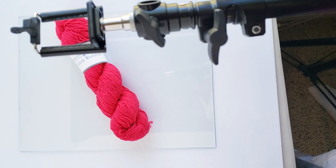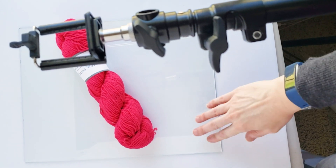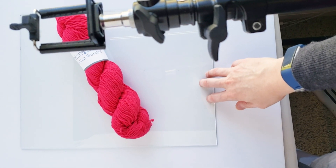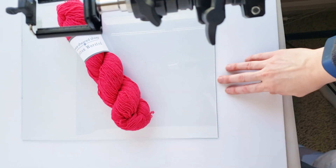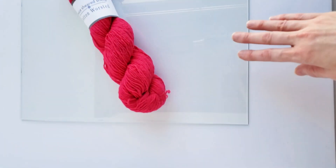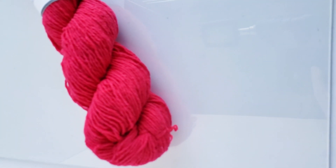Down below you can see I've got a single sheet of plain clear glass. This just came out of a frame, and I use it because I like the little bit of depth that it adds underneath my subject. Particularly if I'm photographing stitch markers or something a little bit shiny, it makes a really nice kind of reflection right here next to the subject.